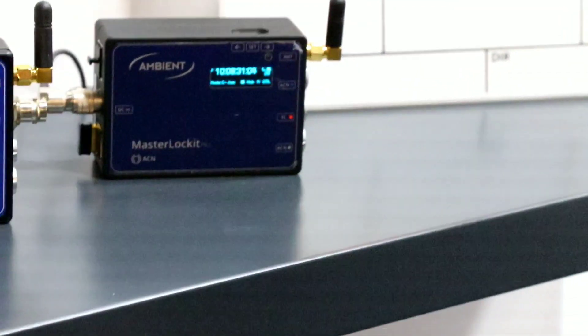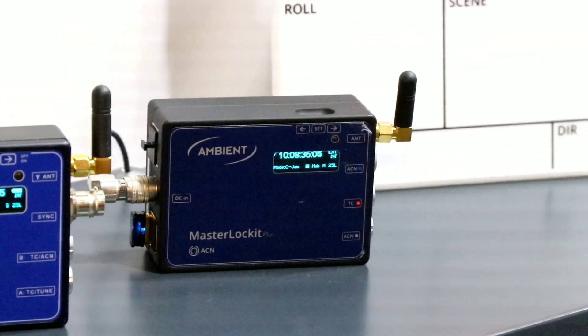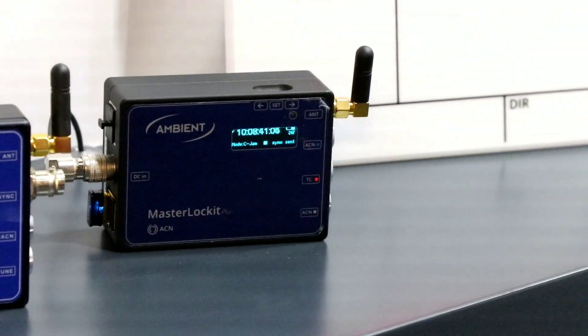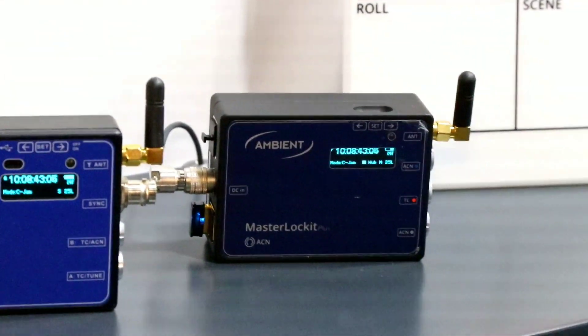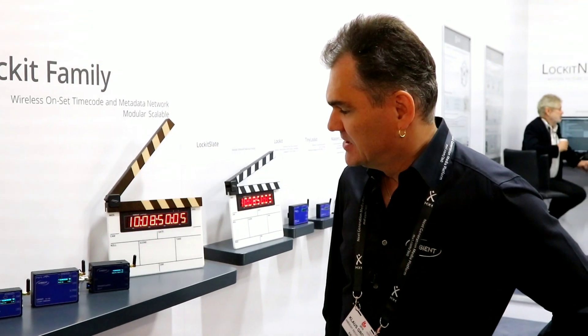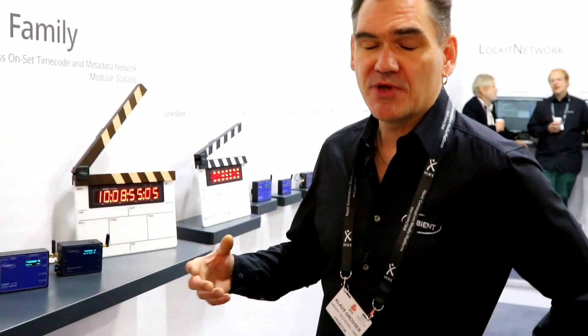Then there is the Master Lockit and the Master Lockit Plus, which are basically the same units, except that the Master Lockit Plus can additionally process metadata of Cooke i-protocol lenses — the CP3 XT and the Supreme Prime lenses. It's a metadata recorder and metadata server that can be logged into via iPad or any Wi-Fi equipped device.